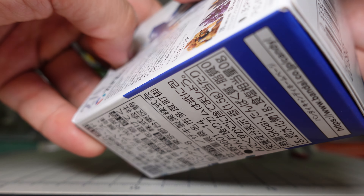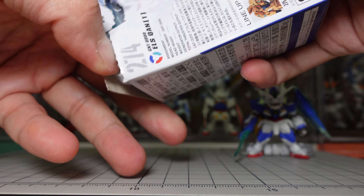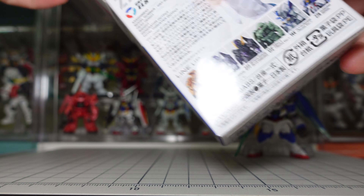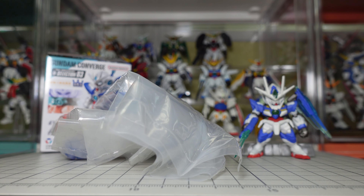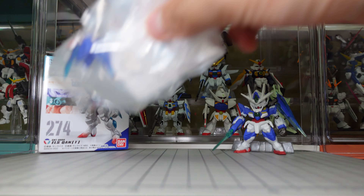I don't want to break it because I want to keep the box. Okay, seems alright. Let's put the box aside and then take my knife to open it up.